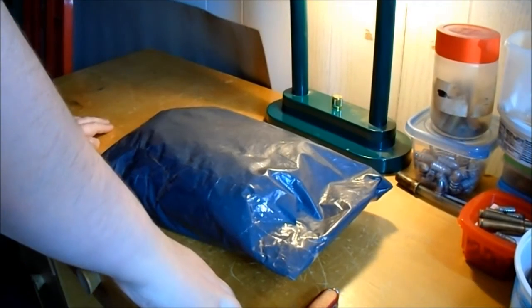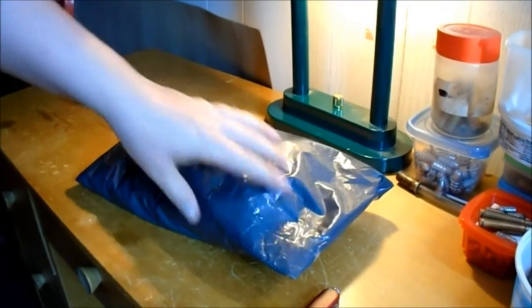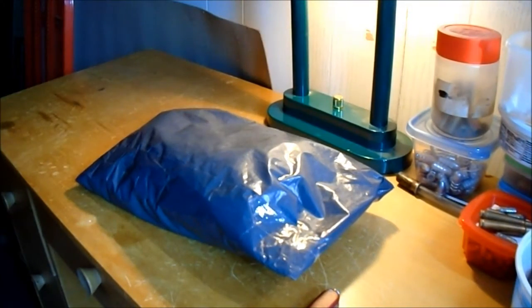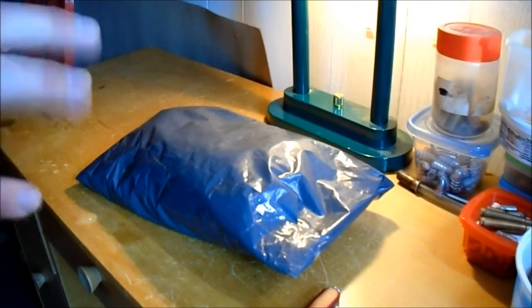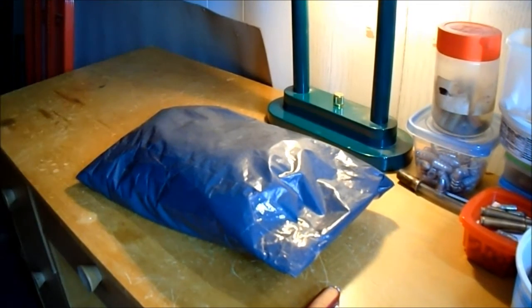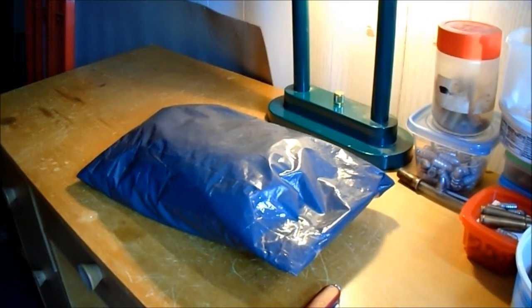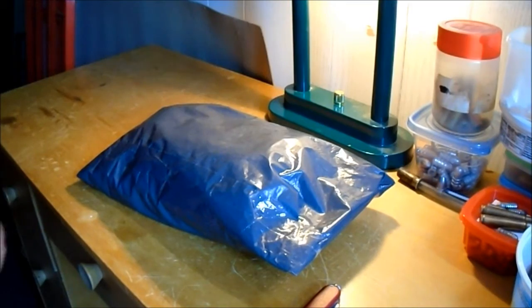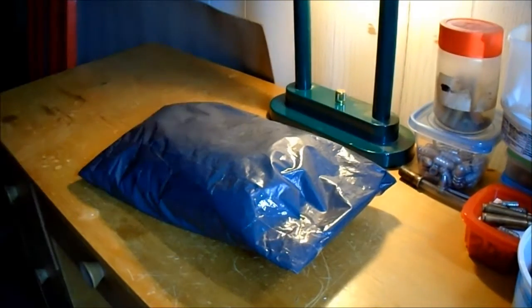We got a package here from Ukraine. We'll open it up for an unbagging. It's like a Soviet era sort of haversack — not really a backpack, but that kind of weird haversack or whatever the real term is that the Russians used for like a hundred years. So we'll open it up and see what it looks like.